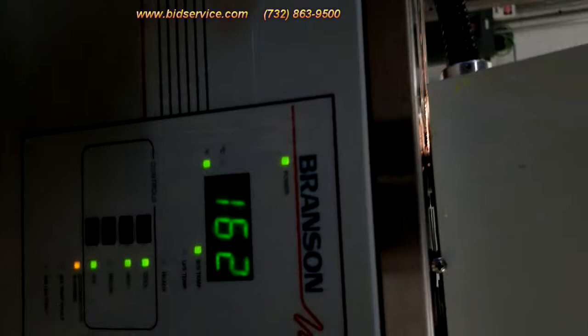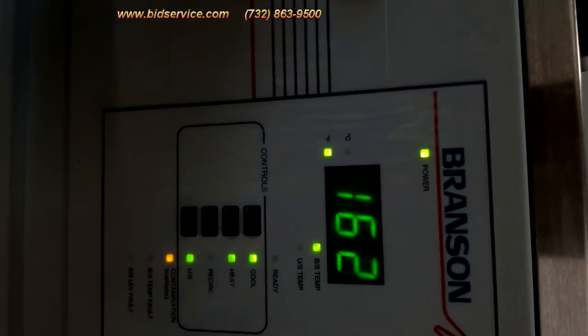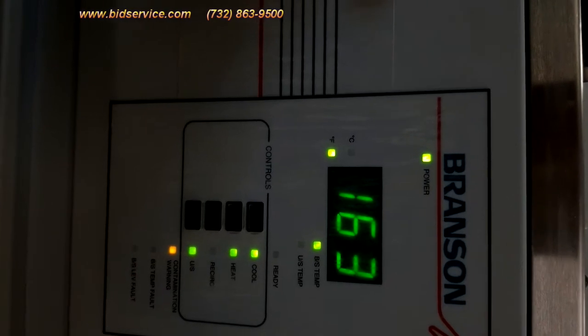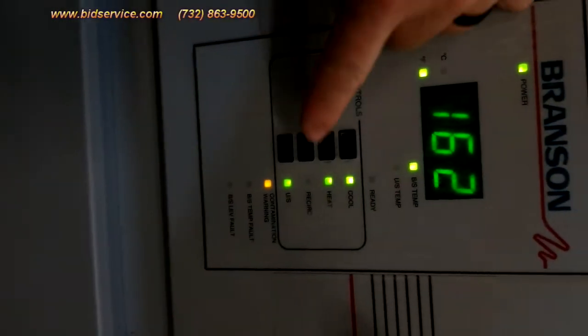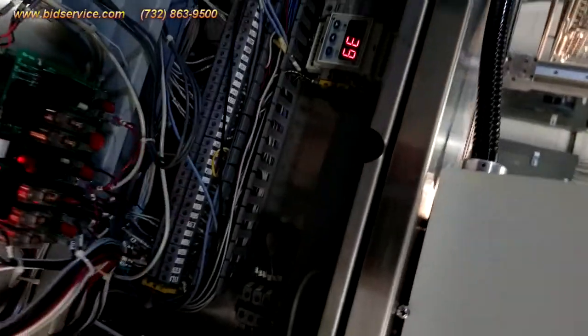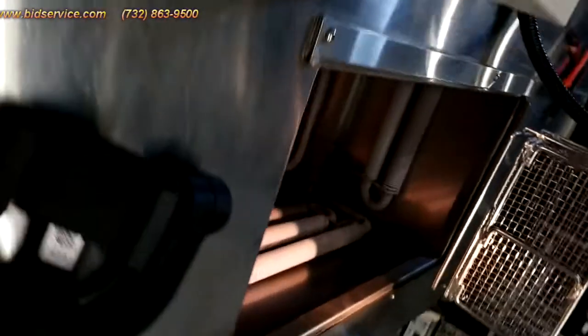As you can also see, the sump temp has risen since the last time you saw it because the heat is on. And then I'm going to turn on the circulator. I'll go back into the same mode so I can turn on the ultrasonics together with it.